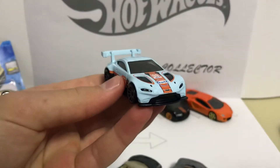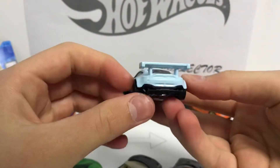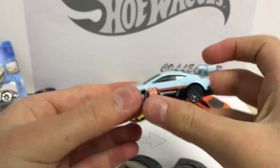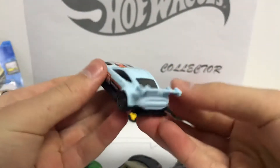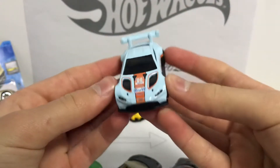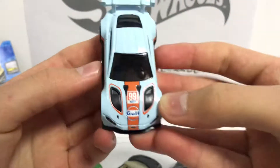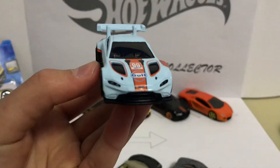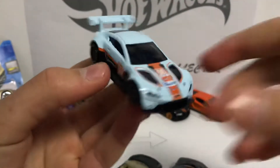It looks so cool — that's sweet, that's so cool. So in my collection I now have only two Aston Martins. I don't have much, only two, that's not a lot. But this one looks super awesome, I really like the design of the vehicle.